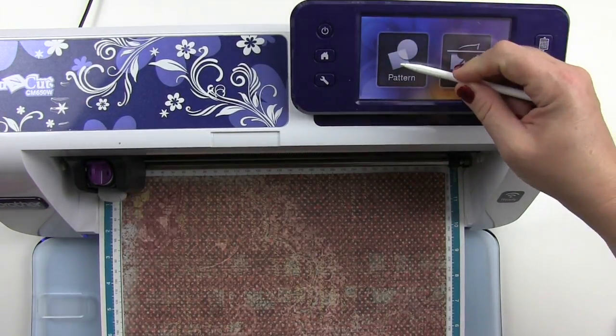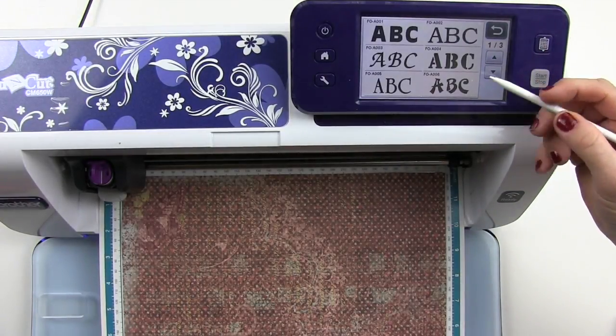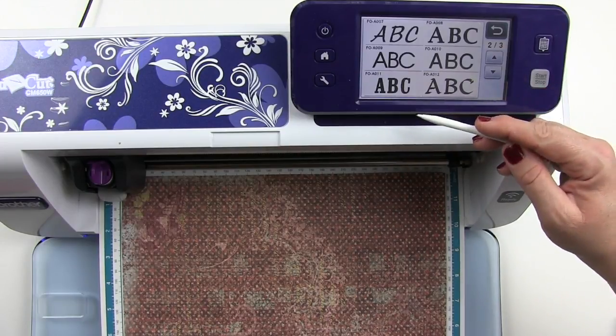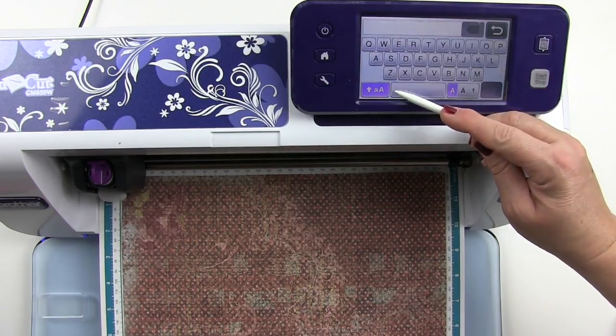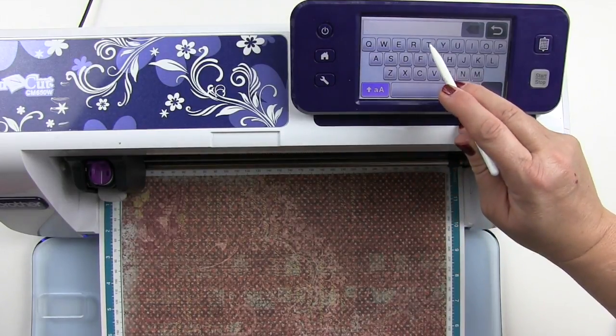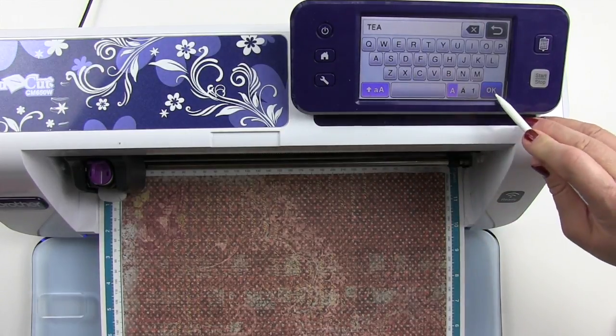I'm going to hit pattern and I want the letters, so I'm going to scroll down with the arrow. I think this looks nice for what I want to use it for, so I'm going to spell T-E-A and hit OK.